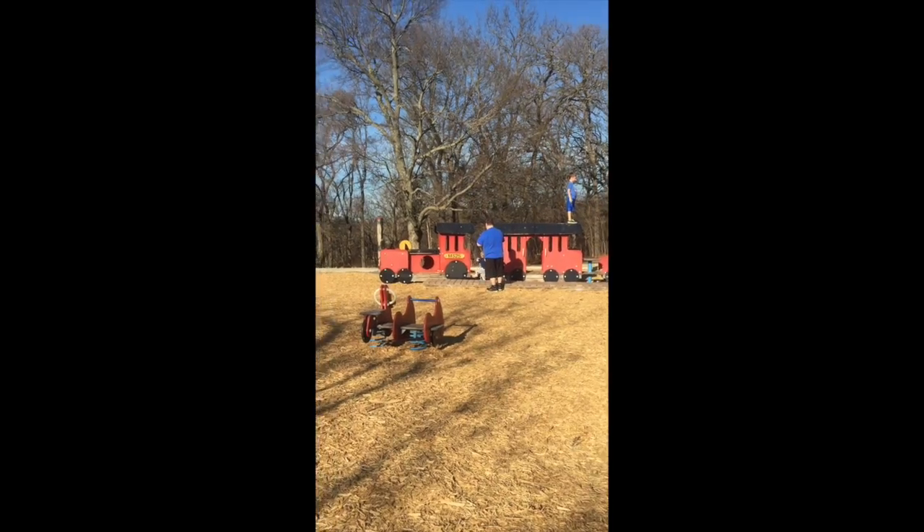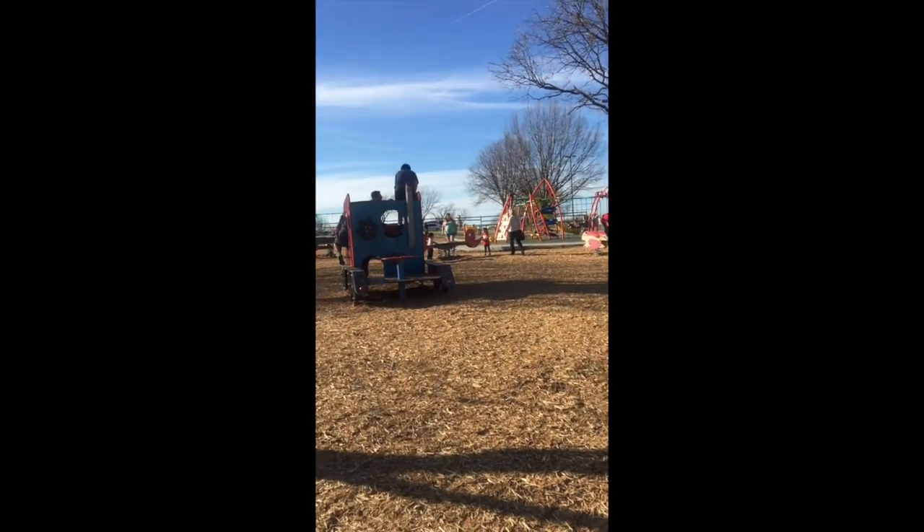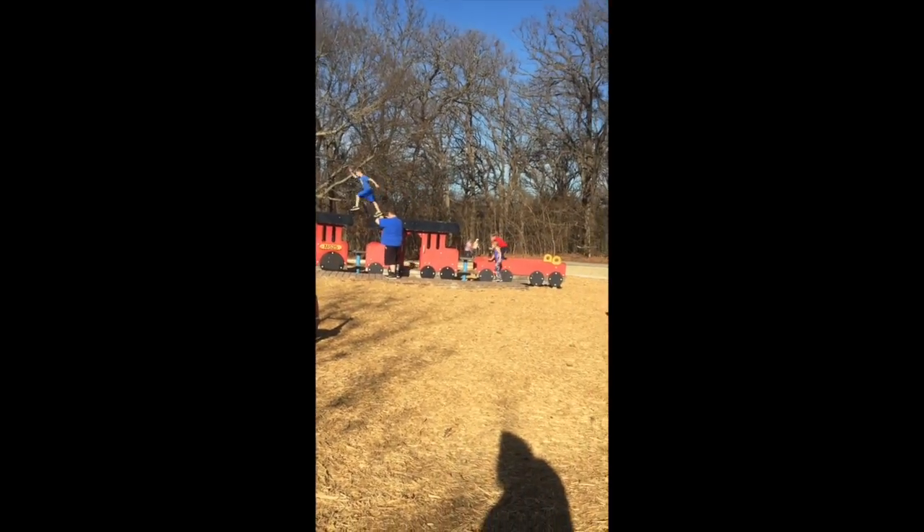We are at the park today just relaxing while Jack plays. This is our park where he loves to be — he calls it the train park for obvious reasons because there's a train.